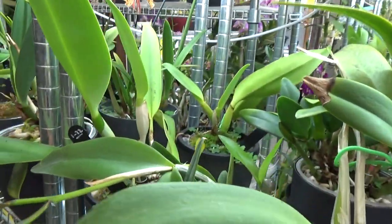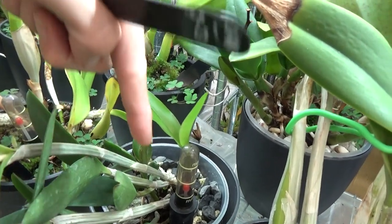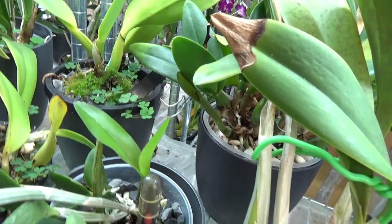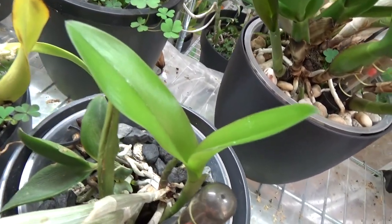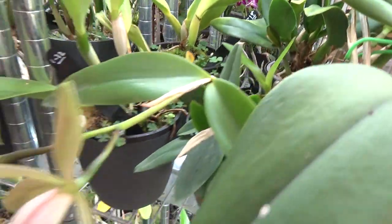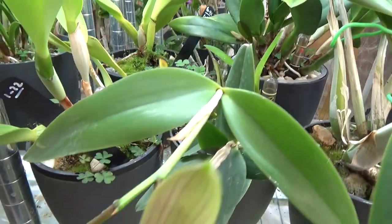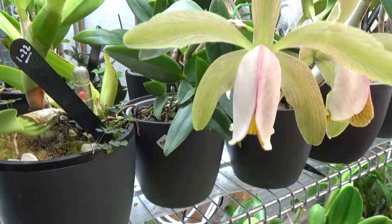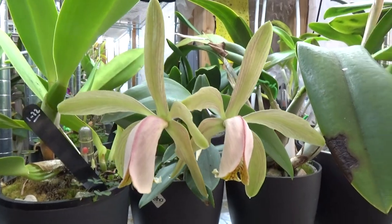Let me bring her in — as you can see it's this cane over here that is blooming, and she's also working on two new growths there. And I hope you can see some white roots. So this one seems to be quite vigorous: it's blooming, it's growing new growths and new roots, so it's currently adapting as well. I'm going to leave it and let it bloom so we can have a look at the blooms.